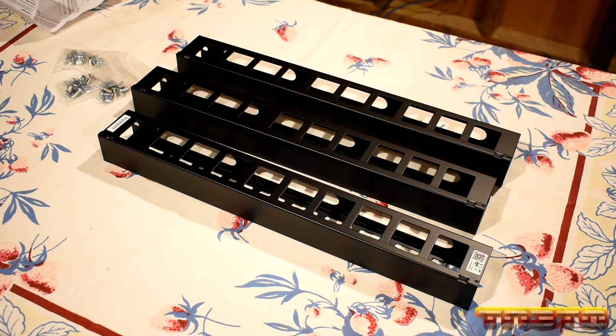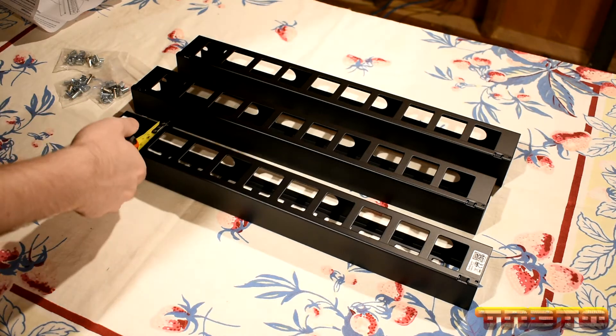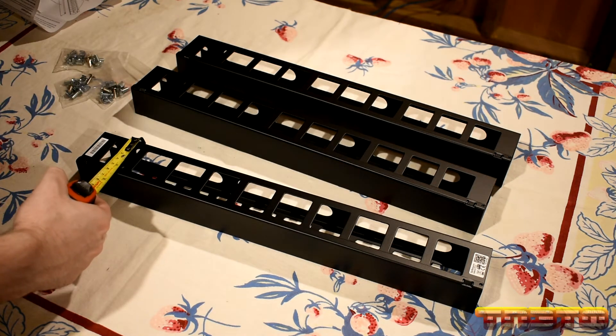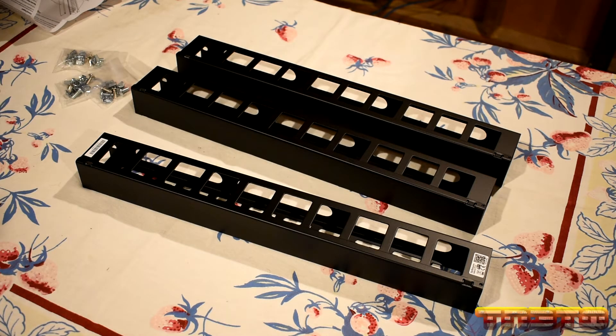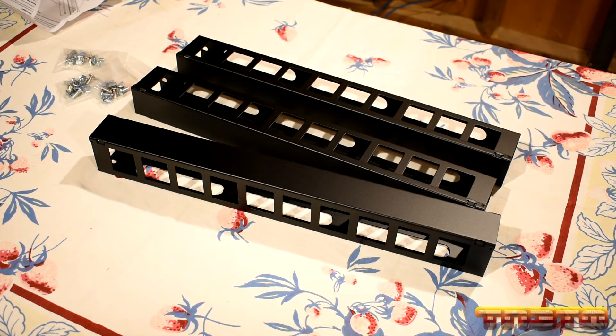Actually, why don't I measure it while I'm here - you're looking at roughly 2 and a half inches. So you'll want to measure what kind of depth you've got going on with your front rails on your rack to make sure that they'll fit. I'll take this front cover off so you guys can see what that looks like. This has a front face plate that snaps on and off so you can easily route the cables and then cover it up. It's a really clean look.